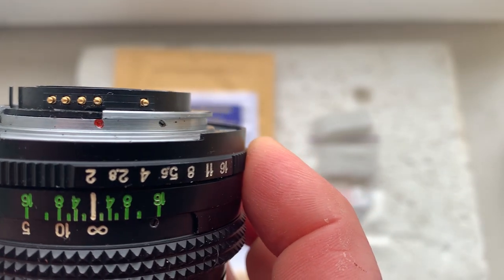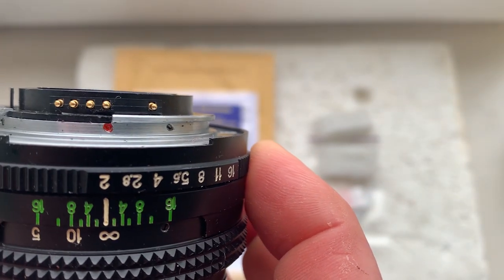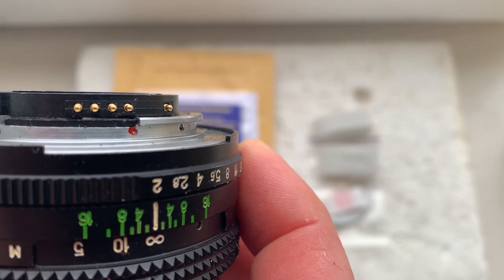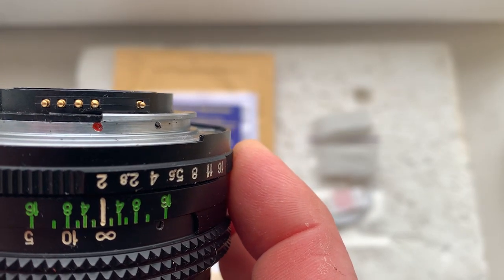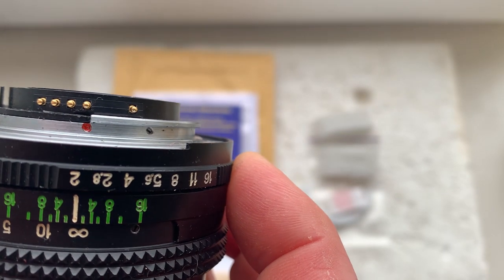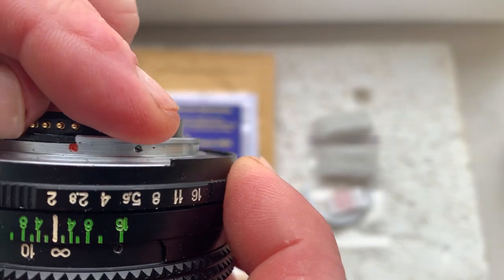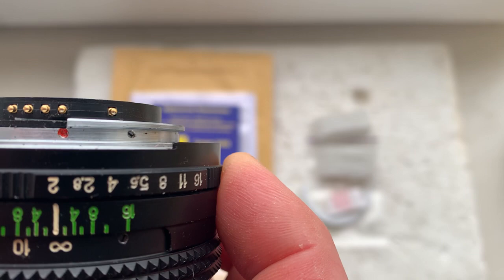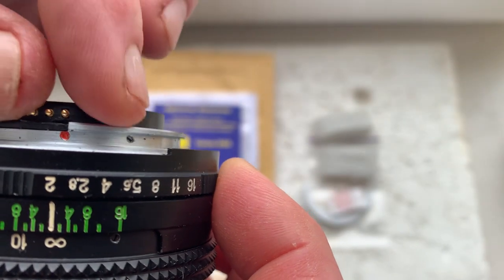Look — the one, two second pin from the right, or one, two, three, fourth pin from the left — combined with the red dot. Look.